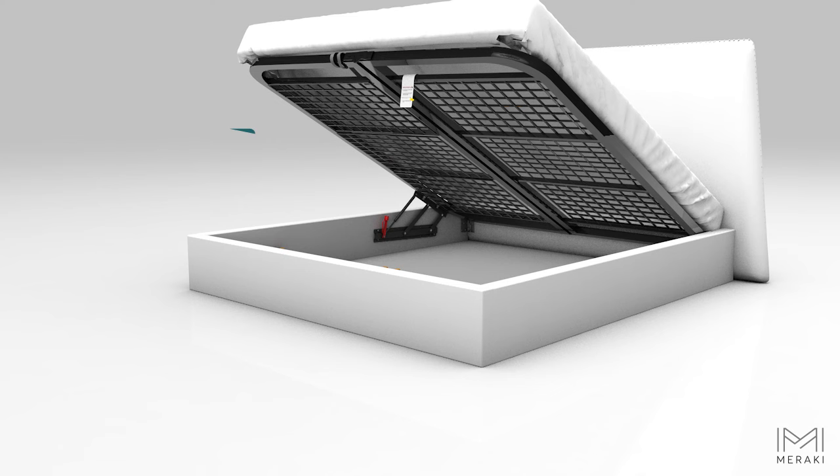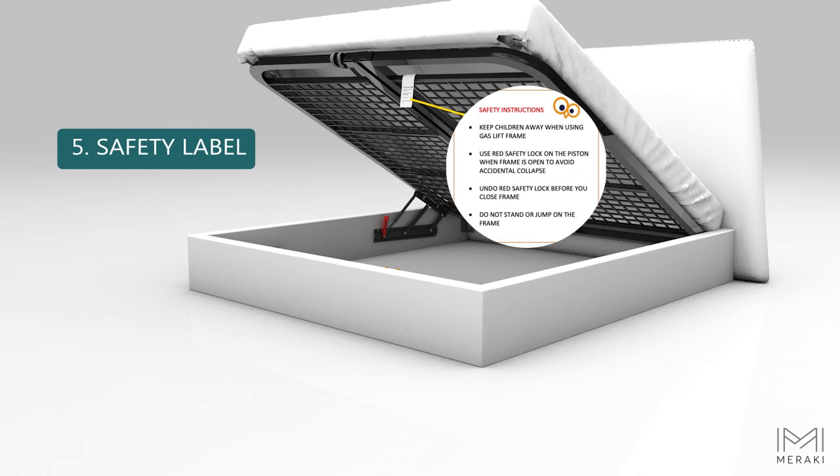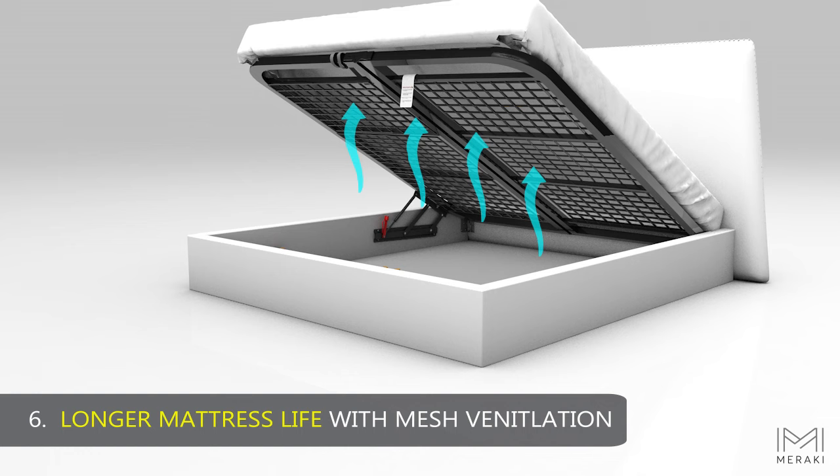The pre-installed safety label gives invaluable guidelines to use the gas lift frame safely. The special metal mesh construction means longer mattress life with more ventilation.